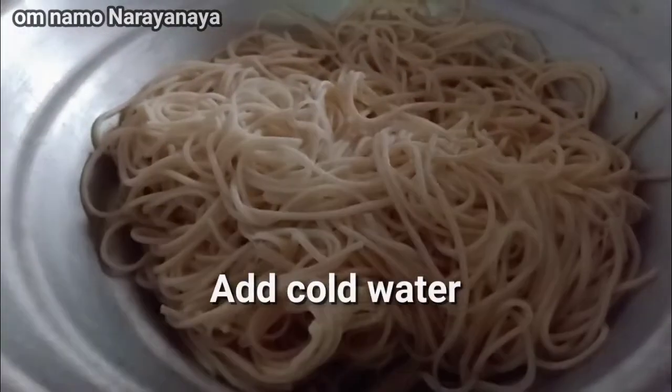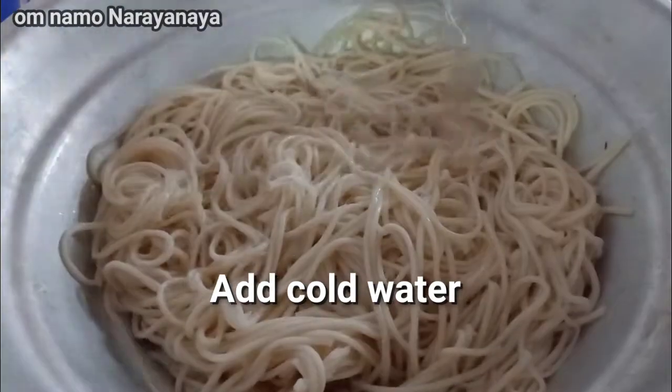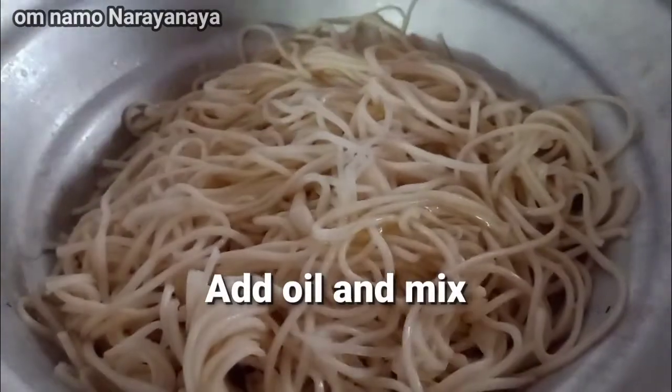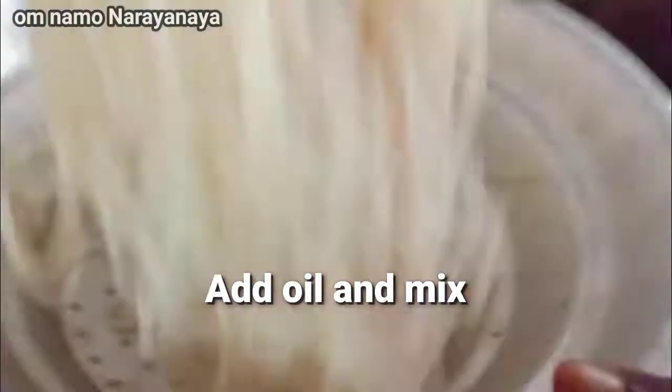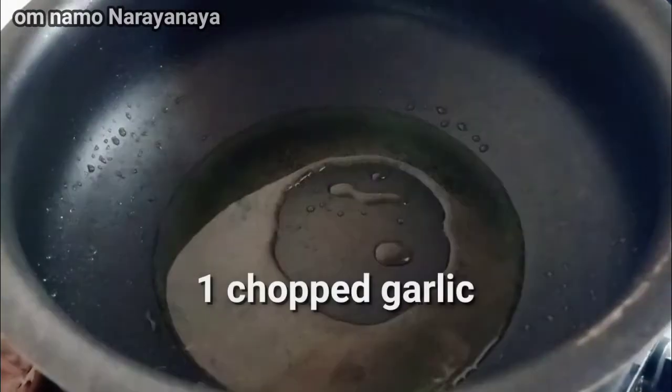When the noodles are heated, we will add cold water. Add 1 cup of noodles, 1 spoon, 2 spoons. Now let's add half of the noodles.